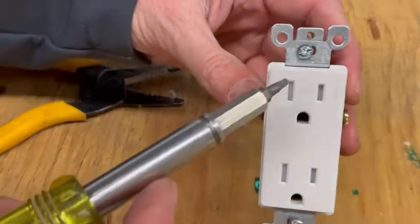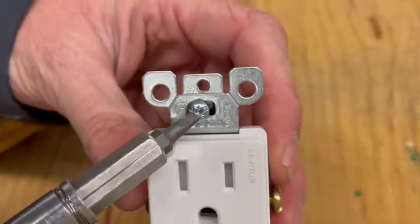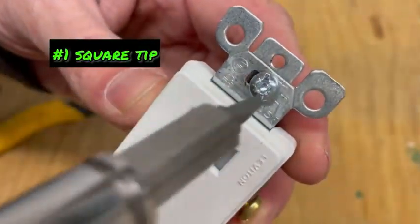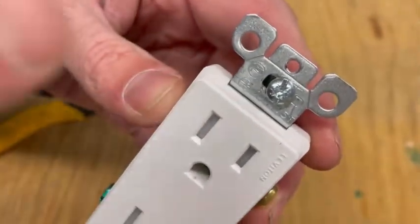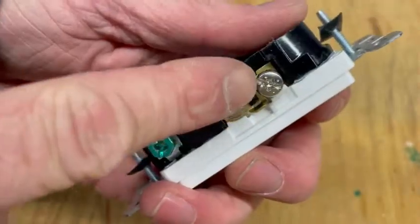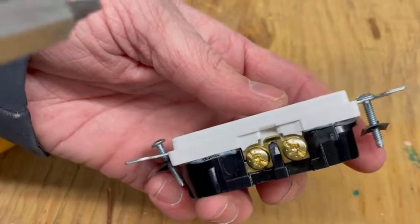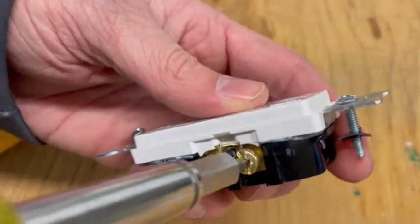You'll notice on these screws that they look kind of funky. They actually will accept a square tip on them, but it's got to be the small square tip. They'll also take a Phillips and a flathead, just like these screws on the side. A lot of people don't realize that, but they do take a small square tip screwdriver.